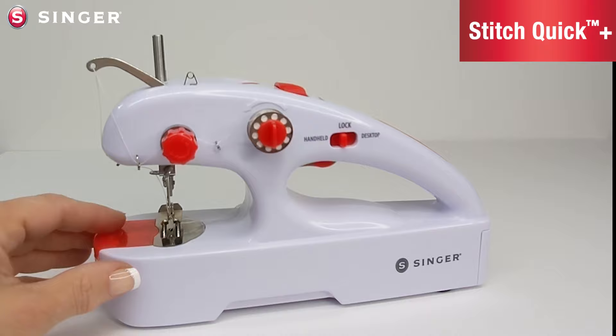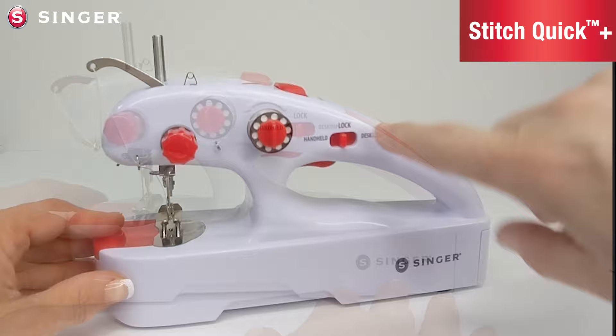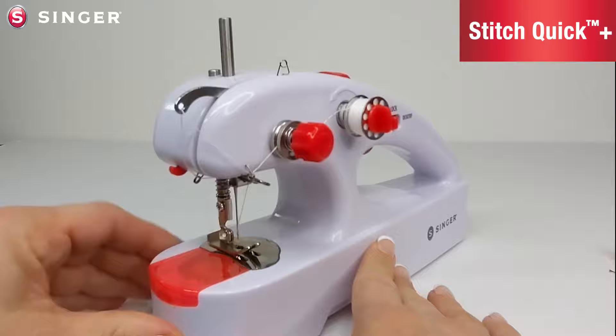Welcome! In this video I'm going to give you a tour of the Singer Stitch Quick Plus Machine. I'm going to show you how to insert the batteries and explain the difference between the two sewing modes, handheld and desktop. So here's a tour of the Singer Stitch Quick Plus Machine.